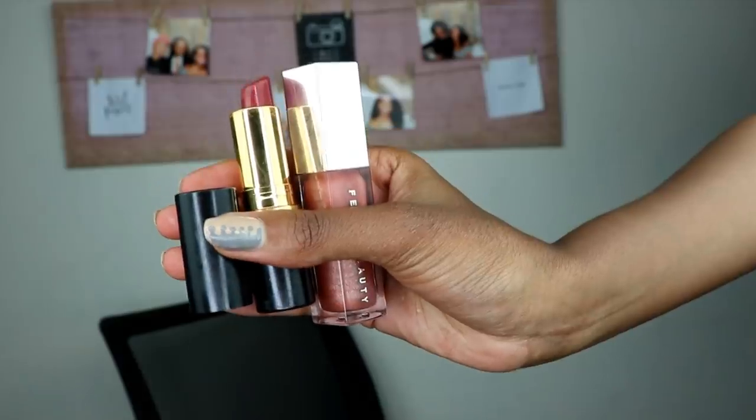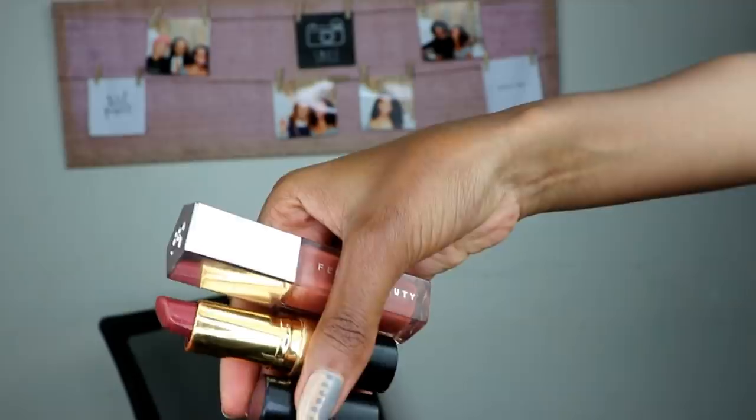This is the final look! On my lips I have Seductive Sienna by Revlon topped off with Fenty Glow from Fenty Beauty. I'm pretty happy with how everything turned out. I hope you learned something new from this video — if you have any questions leave them below in the comments. All products mentioned will be listed in the description bar. Don't forget to like, comment, share, and if you're new please subscribe for new videos every Monday and Thursday. Always remember to work hard and have good intentions — until next time, bye!